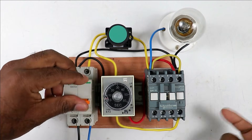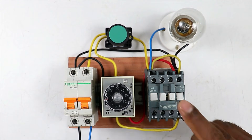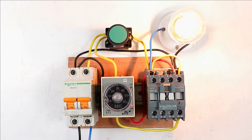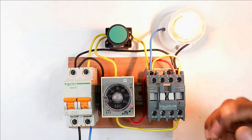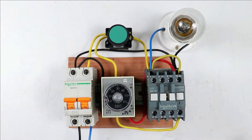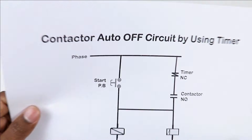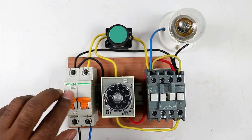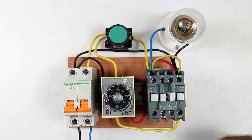Today through this video we are going to learn how to do a connection of a contactor with a timer, so that the contactor will turn off automatically after some time. After how much time it will turn off depends on how much time we set in the timer. To make this starter I will explain everything through a circuit diagram and also practically. Let's start the video.